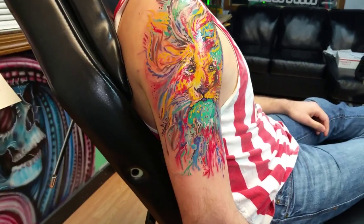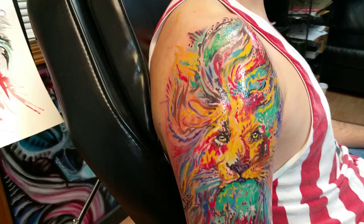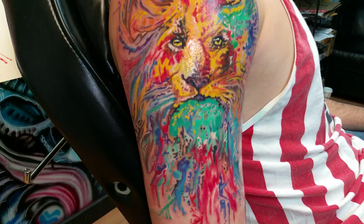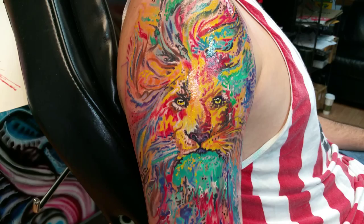Here's the crazy lion watercolor piece I did today — it's extremely bright. Fusion ink. There's the original in the background that I painted last night for this piece.